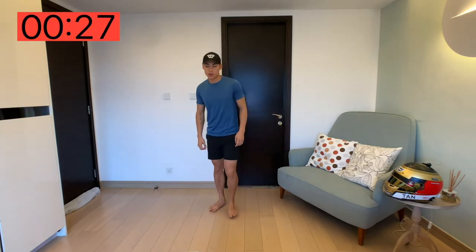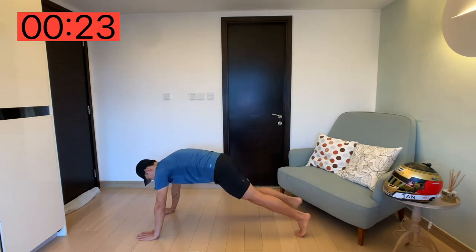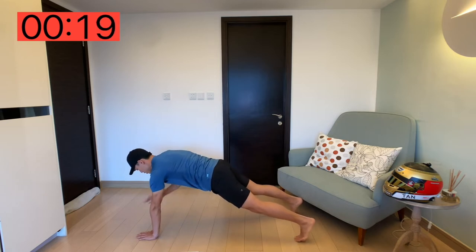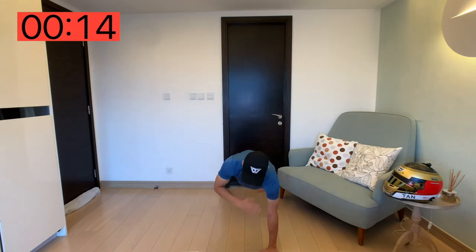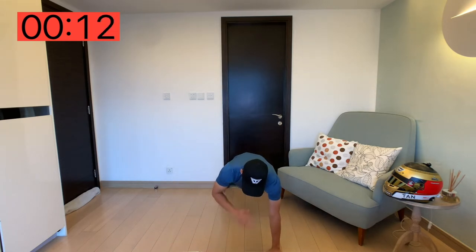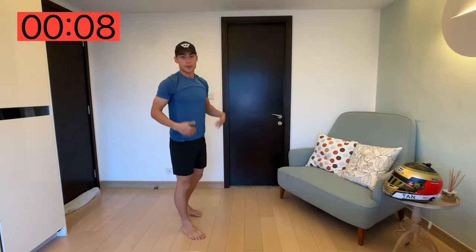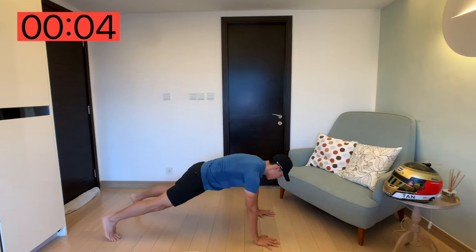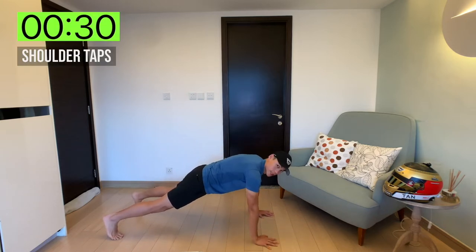So next up we've got shoulder taps. You want to get into a high plank position, and all we're going to do is just tap the shoulders. Legs about shoulder width apart, nothing too crazy. You're going to be using your core to balance yourself. 30 seconds on the clock, let's go.